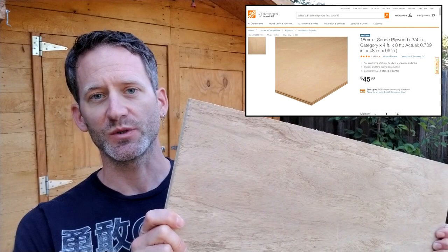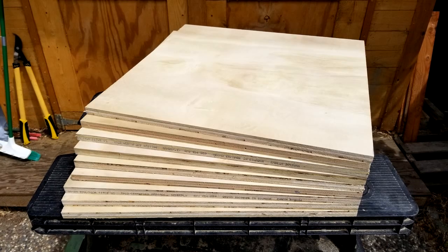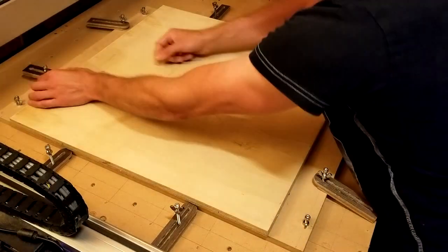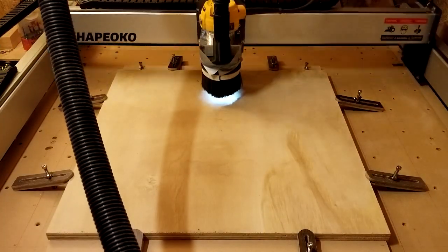I went to Home Depot to purchase two sanded plywood boards of 4x8 feet, and had them cut at the store into pieces of 2x2 feet. For this project, I needed a total of 10 of those panels. I positioned the first plywood panel in the center, clamped it down, and inserted a ¼ inch upcut end mill for the roughing passes. But first, I had to drill the two dowel holes with this setup.